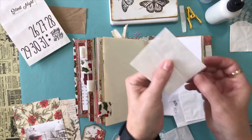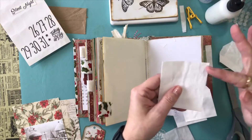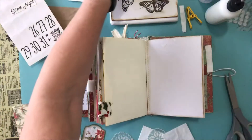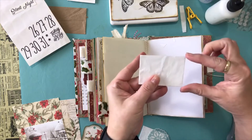I would do the same thing with this one — create a bottom, cut up the sides, and create my little bottom flap. Then I do the same at the front and create that little arch. So I'd get at least three envelopes out of one of those long fork envelope bags.